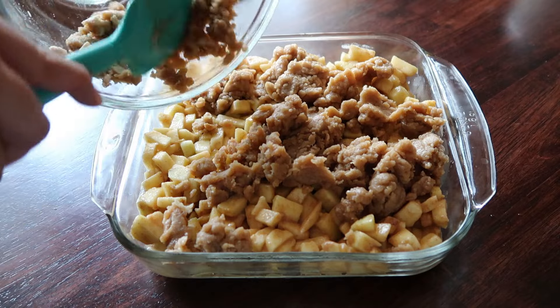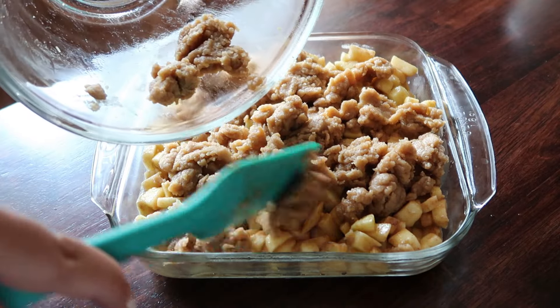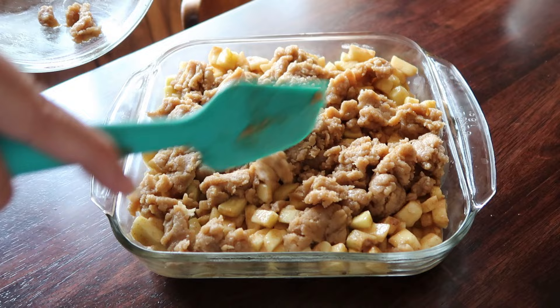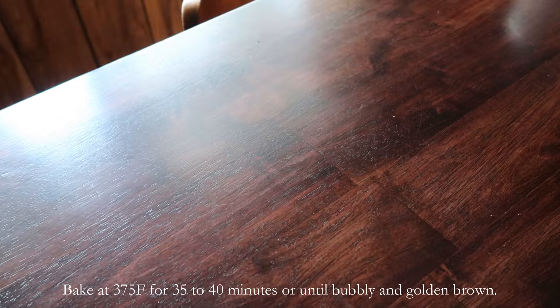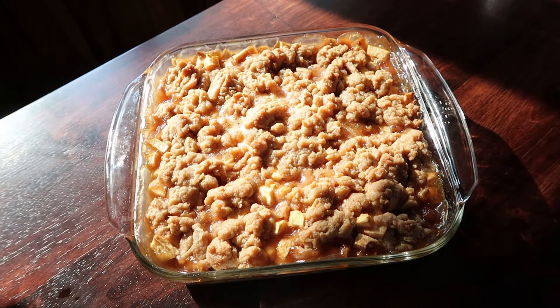What kind of sauce do we want? This is so that the dippable sauce will go into it. No matter what, the meat is baked too.